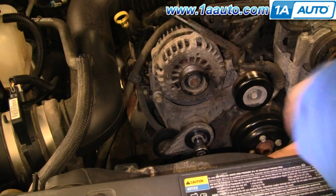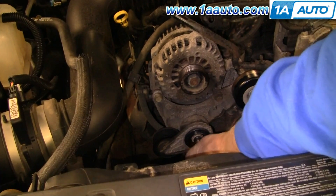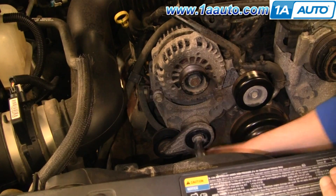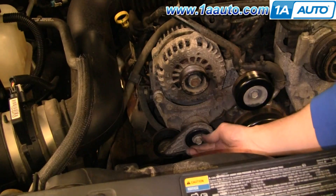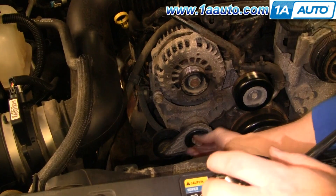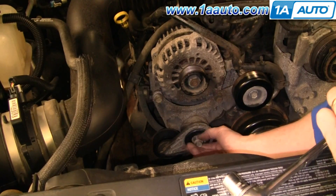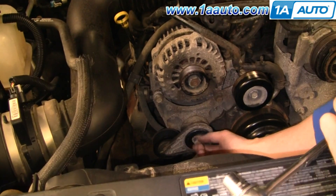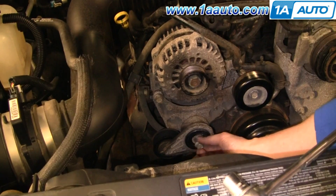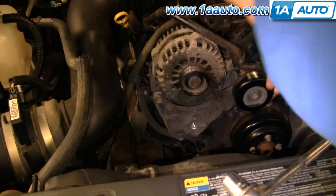Remove your tensioner — it's a 15 millimeter bolt. Use a 15 millimeter socket and ratchet, or a wrench will work too. Good, easy engine to work on for sure in the front. It seems to get the job done in this truck — we don't ask it to do a lot, just haul some stuff around every once in a while. Okay, tensioner comes off.